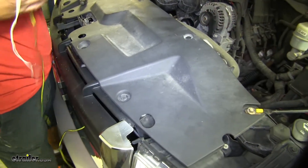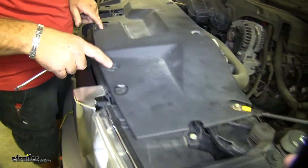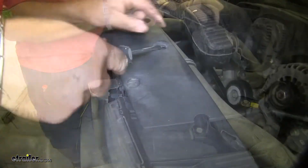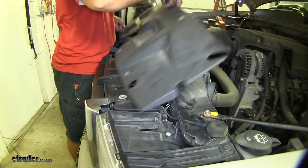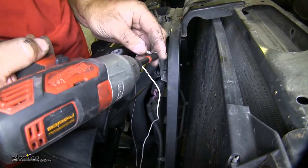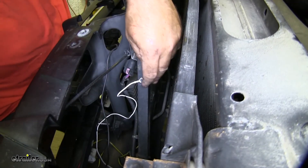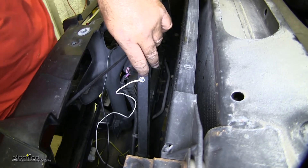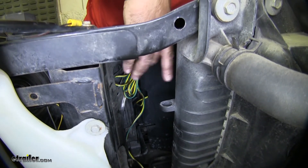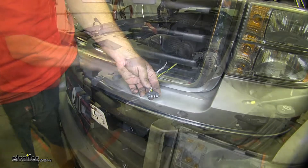Next we need to mount our ground wire. We're going to remove this top panel, which has eight push-pin fasteners — use a flathead screwdriver to pull up on the center. Set that aside for now. I'm going to take my included self-tapping screw and find a good grounding location. Tighten it enough so it stays still and doesn't move, but not so tight that you break off the ring terminal. I took my extra wiring, bundled it all together, and zip tied it to this frame bracket. I ran my four-pole right out the front of my grill, then put the plastic panel back in place.